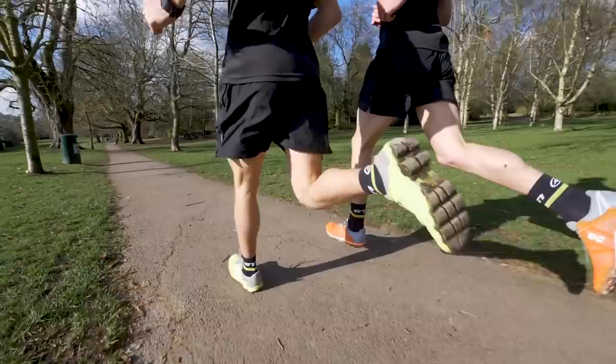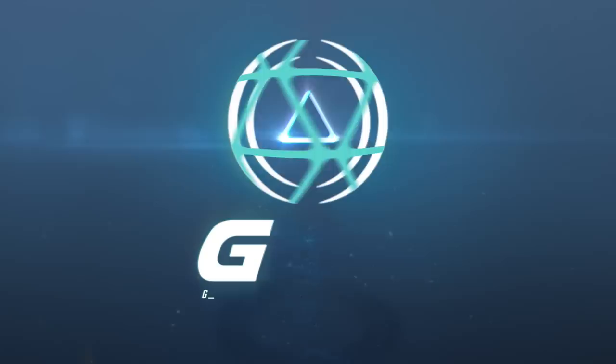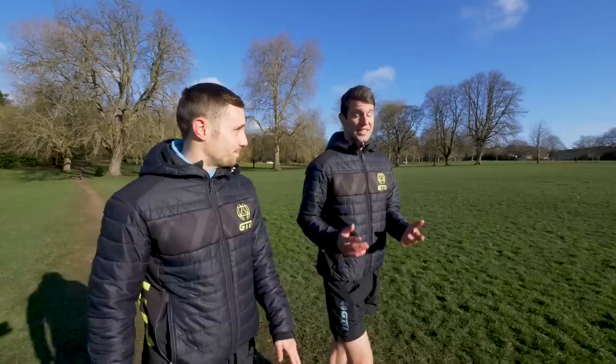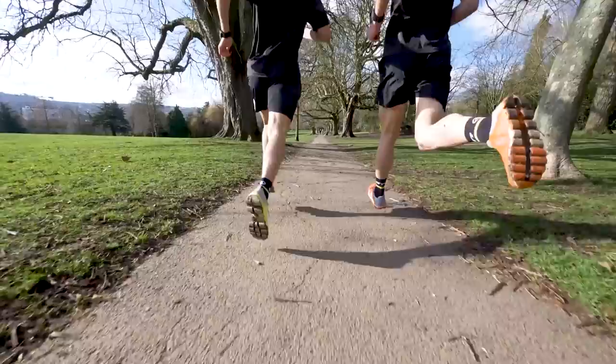We've trained a lot together over the years. And Lawrence, I hate to tell you, we're actually going to do it too. The tempo run is a session that I actually use in my own training program, and you'd be hard pushed to find any runner or triathlete who doesn't use it in theirs. I've got you here because I am prepping for a half marathon in just a few weeks' time, so I'd like you to push me along in my own tempo run.